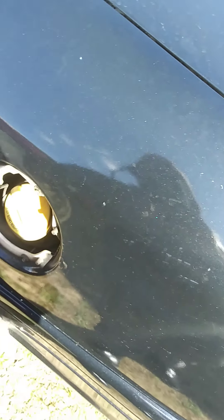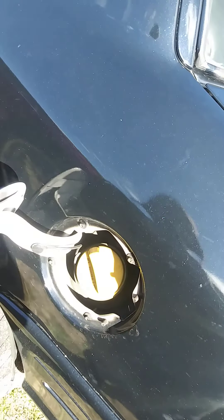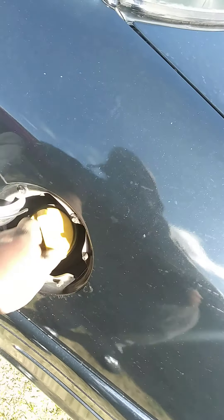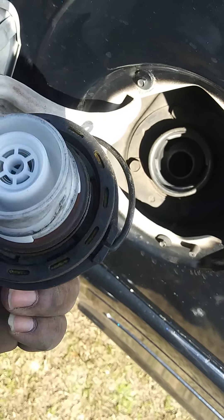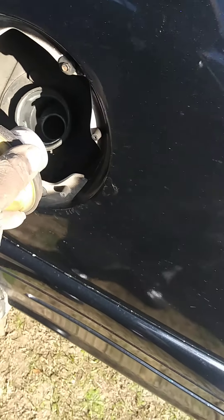I'll show you what my issue is. When I'm putting fuel in the car — it's flex fuel — it tends to pop off constantly. So the first thing I checked was the gas cap to make sure the seal and everything was good. The seal around there is pretty good; there's a gasket right down there. But that wasn't my issue.